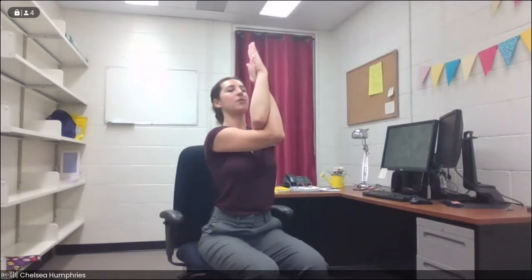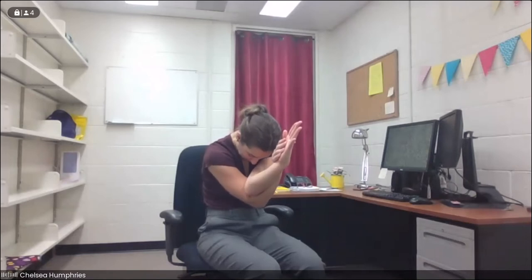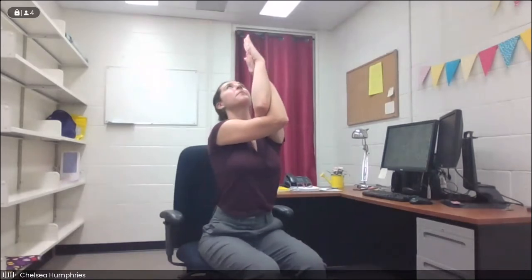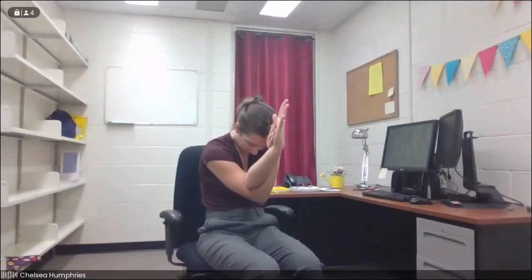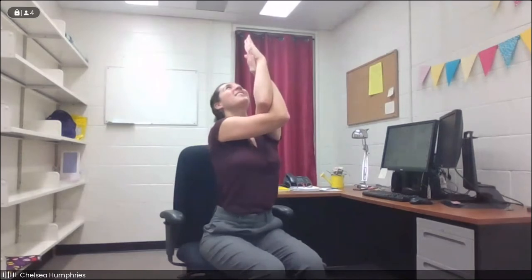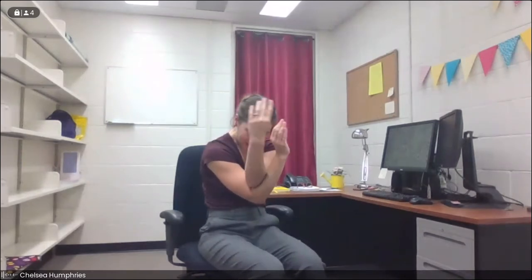On your next inhale, we're going to lift the elbows a little bit, lift the chest up just slightly. Exhale, we round it in, bringing the elbows in towards the belly button. Inhale, we lift it up, and exhale, we round it in. One more time: inhale, lift it up, and exhale, round it in. Gently unravel the arms and come back up.